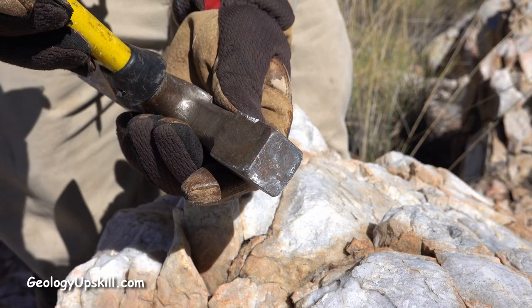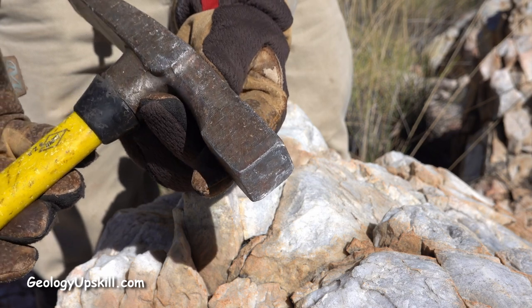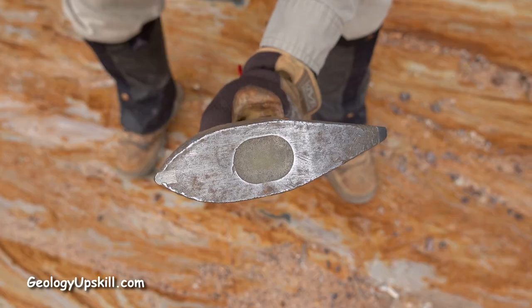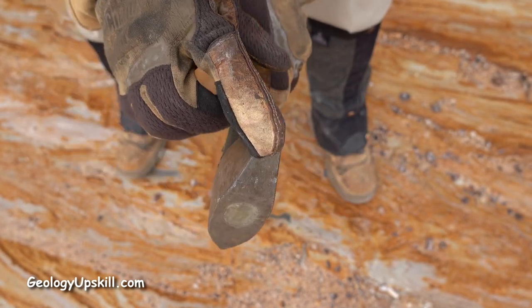They've developed a range of tools with tungsten carbide tips to improve the durability of the working faces. I bought a model called the Stinger with a tracer on the front face and a pointing tip on the back.